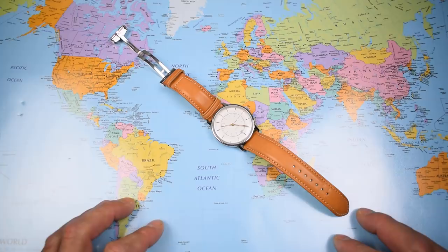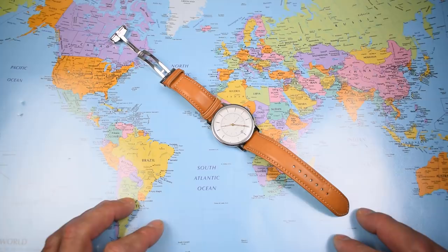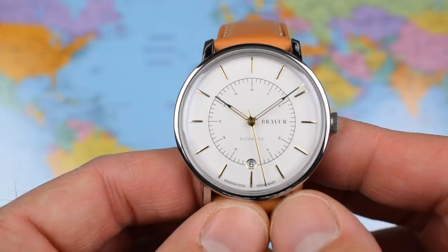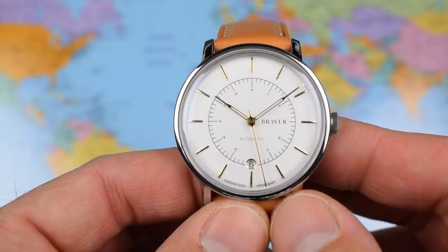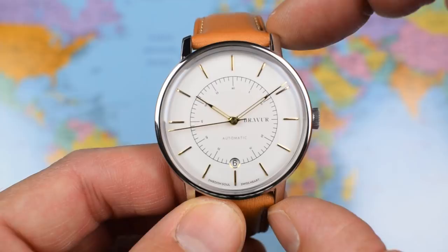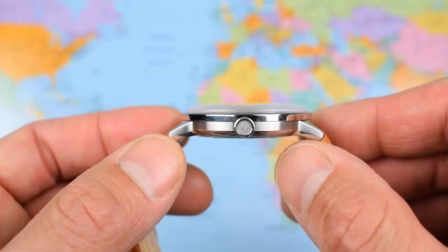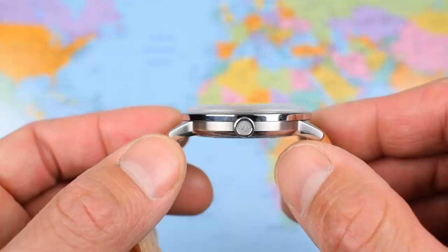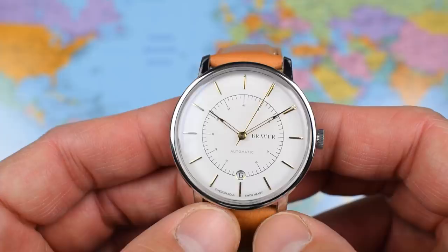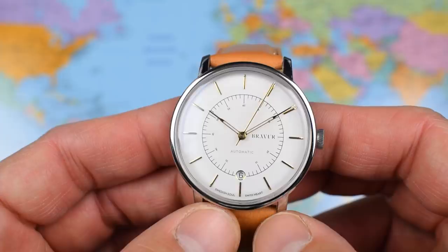Starting with dimensions and specifications — no lume, so no lume video today, but I will get this one in the timegrapher. SW300 Sellita as discussed; my first encounter with one of these, so I'm keen to see how it performs. 39mm in diameter, 44mm lug tip to lug tip, so it wears well even on smaller wrists. 10mm thick — I think this is the thinnest automatic watch I've reviewed on the channel to date, and that's 10mm in spite of a big domed sapphire crystal. 20mm lug width, and on the supplied vegetable-tanned leather strap it weighs in at about 62 grams — a very nice, light, casual watch that certainly slips under a cuff.